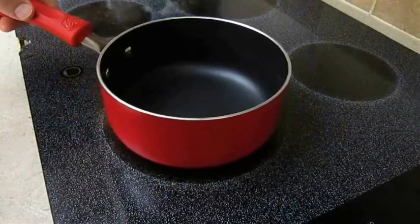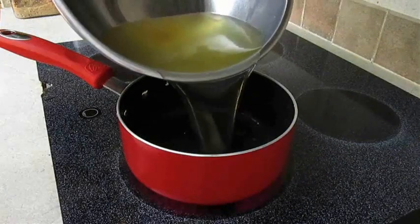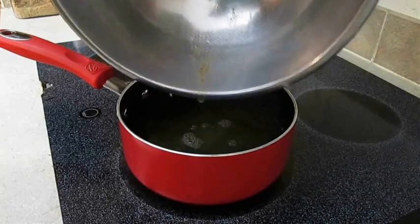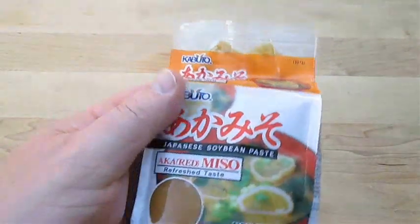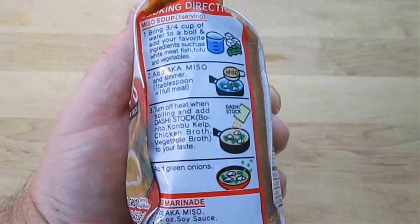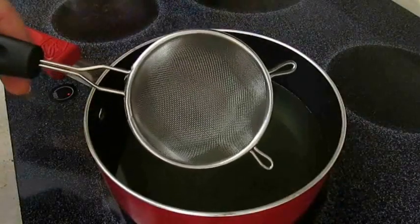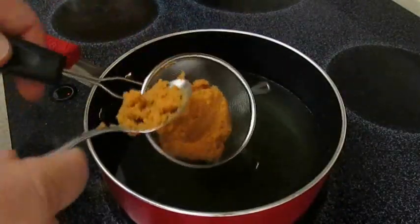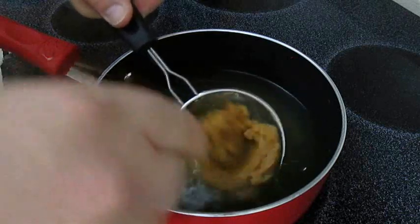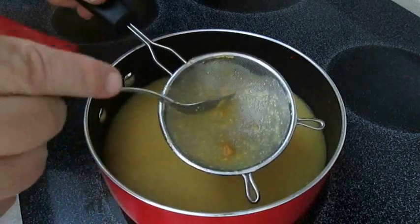Back on the stove, turn the burner down to medium low. Add the dashi to the pan, and from here we can start to make any kind of miso soup we want. But you've got to have miso. Here I've got red miso paste. Just take a mesh strainer and add a big heaping ball of that miso, then press it through so it doesn't clump up in the soup. It'll only take a minute or so, and before you know it you'll have a real foggy looking soup.